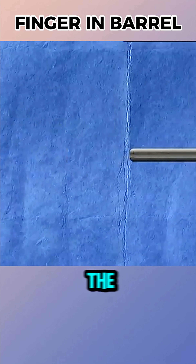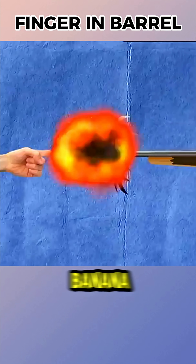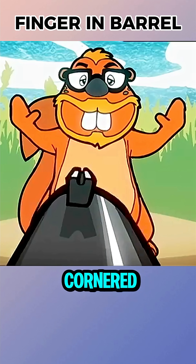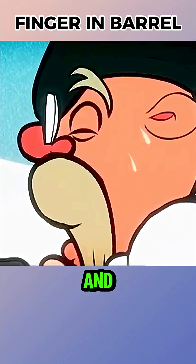It is said that if you stick your finger into the barrel of a shotgun and pull the trigger, the gun will split open like a banana. In cartoons, characters cornered this way always escape unharmed — the hunter fires, but the hand survives, and the bullet shoots out the other end.